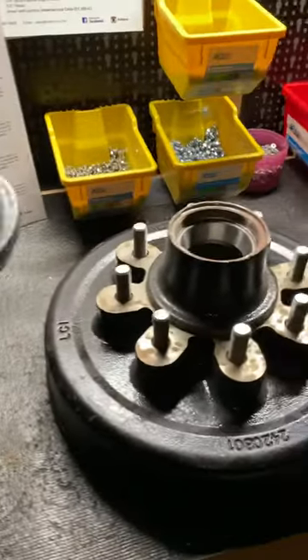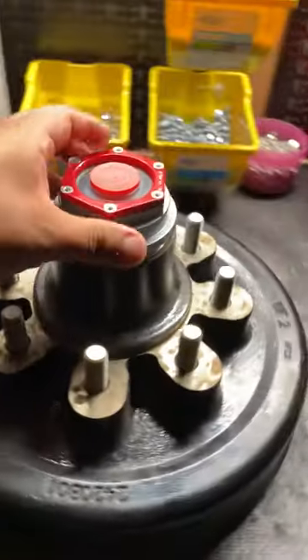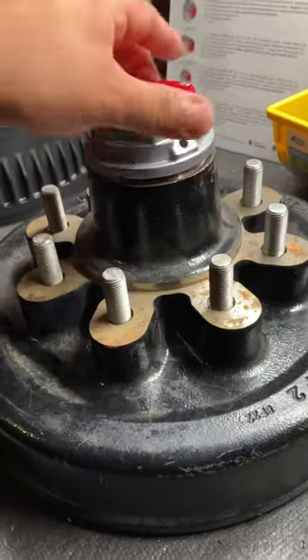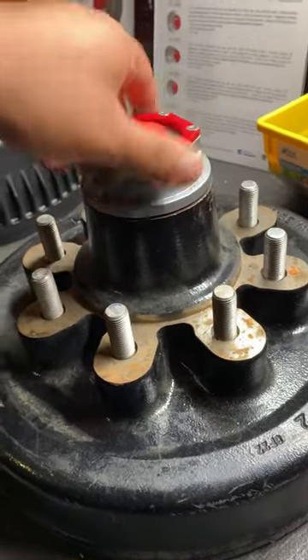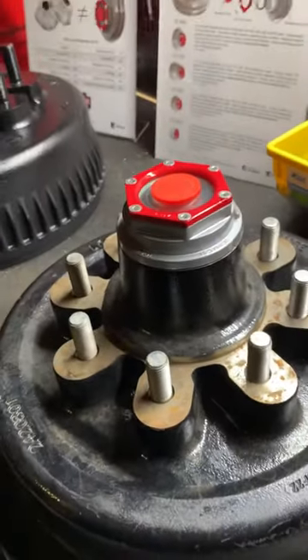We're going to take the same cap and come to the Lippard hub. I'm going to thread it on. You'll notice there's no play in that — when it threads all the way down, there's no play. That is solid, and that's a solid fit.